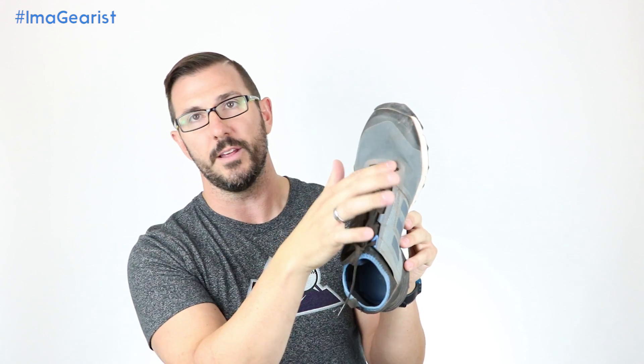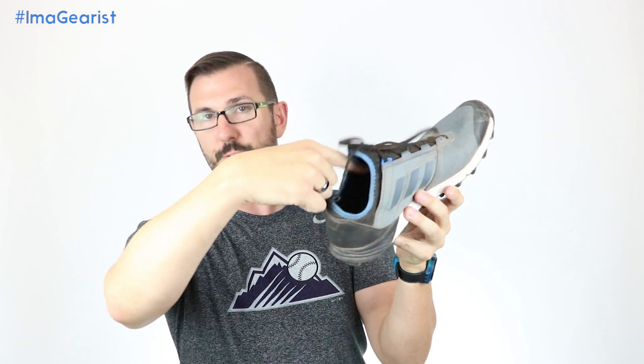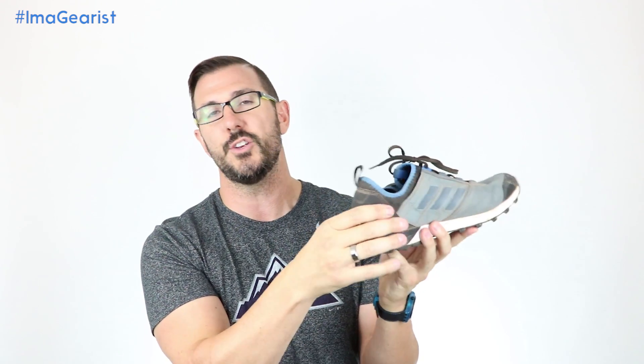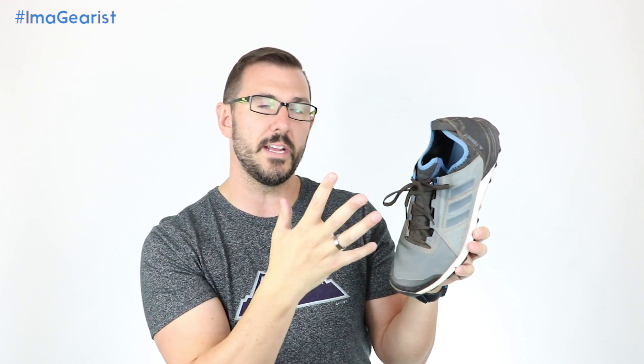Right at the bottom of the tongue, that junction turns into a booty-like construction which is a perforated EVA. There are some holes in that EVA foam right there, and then it goes up into this general booty construction around the collar. The remainder of that EVA foam as well as around the back and the heel counter is a faux suede application in a fairly flexible but still rigid toward the bottom, nicely shaped heel counter. Internally, the upper of the Terrex Agravic Speed is a little bit of a contradiction for me, in that you've got this seamless-look thing going on with the booty construction.